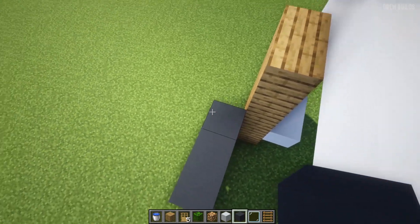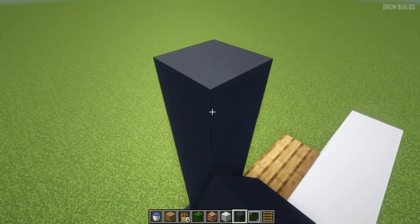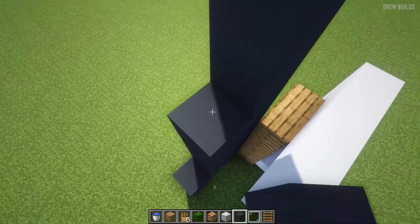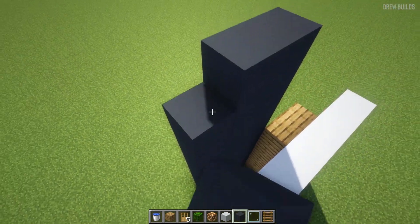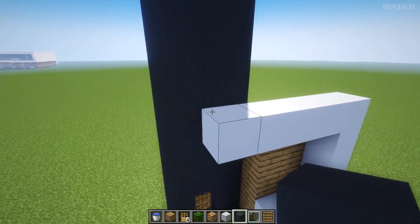Our next step is to use our gray concrete and to build up by one, two, three, four, five, six, and again one, two, three, four, five, six, and once more one, two, three, four, five, six.